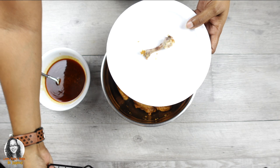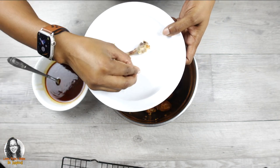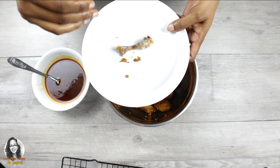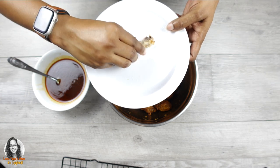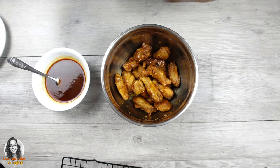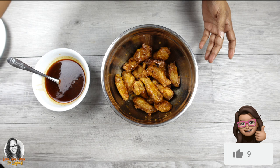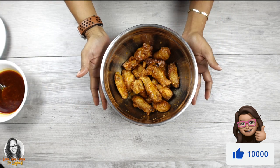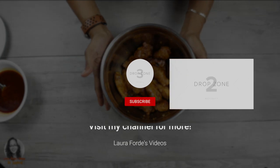If you want to hear the sound of the crunch, this batter here — if I bite it, you'll hear it. Can you hear that? All right, enough of that. So there you have it, guys — our spicy Korean fried chicken.